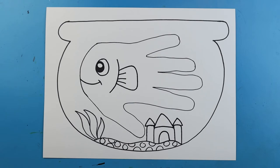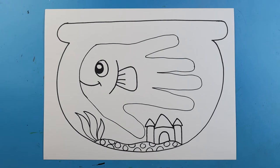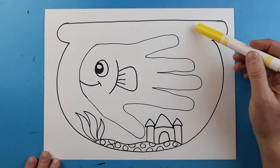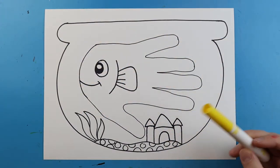Now the next step is to begin coloring. You can use markers, crayons, or colored pencils — I'm going to use markers so mine really pops. Color your fish however you want. I'll also use markers on the castle, the ground, and the seaweed. The only thing to leave white is the fishbowl itself, so everything pops — using blue would make it too dark. I'll use markers and crayons to add a nice background.